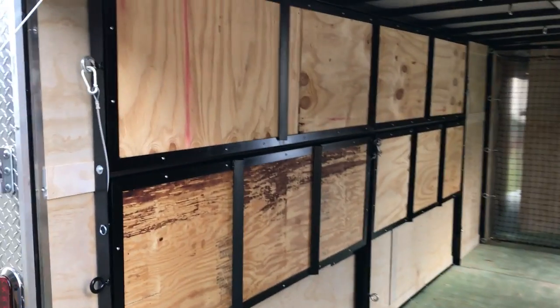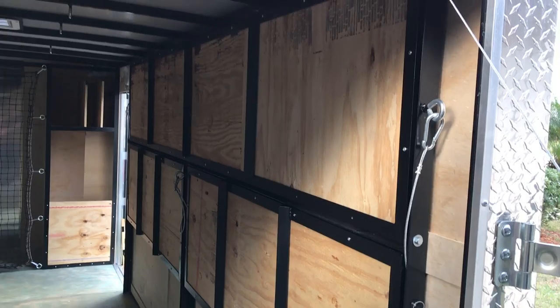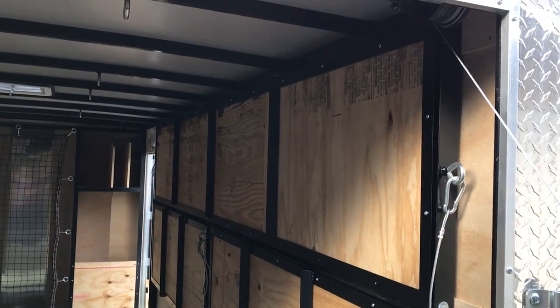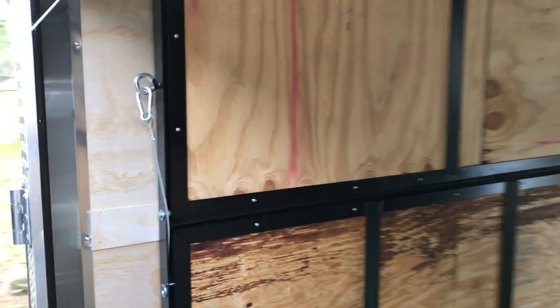Alright, so here's the trailer opened up. Shelves are all folded away into the wall with no tools — just pins, cables, carabiners. All folds down and supports on the steel structure of the trailer.